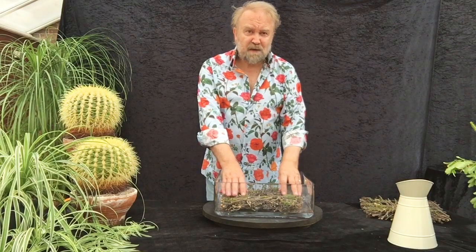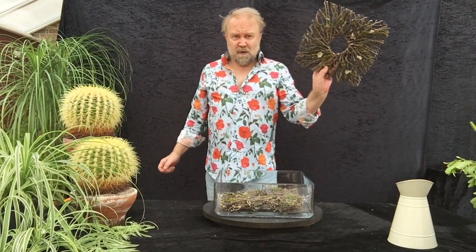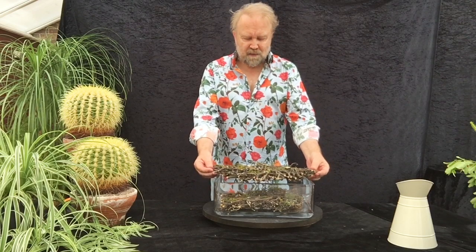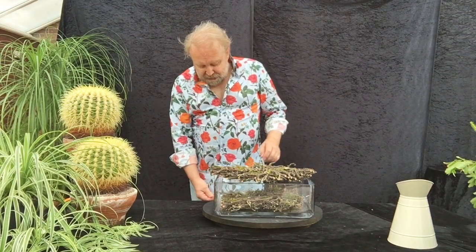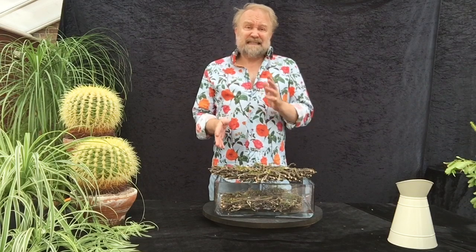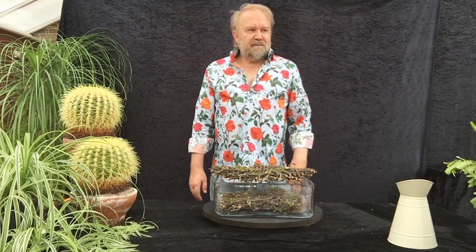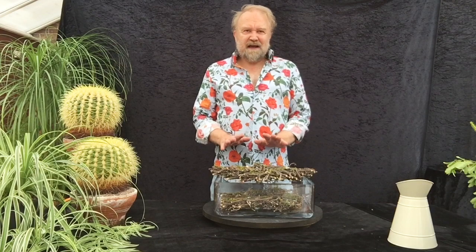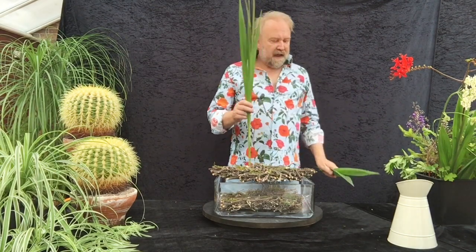I'm going to place that into the bottom of the bowl so that's going to help me with my mechanics. Then I've got a second one here which I'm just going to — it doesn't quite fit on square, but if I put it on the diagonal it will sit onto the top of the bowl. Now I can use those two twig wreaths to support my flowers when I put them in. It's going to be quite a naturalistic looking design — I know I'm better known for my very clean cut arrangements, but this is very on trend at the moment.